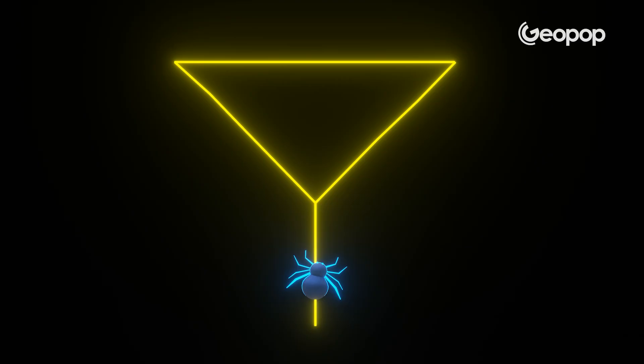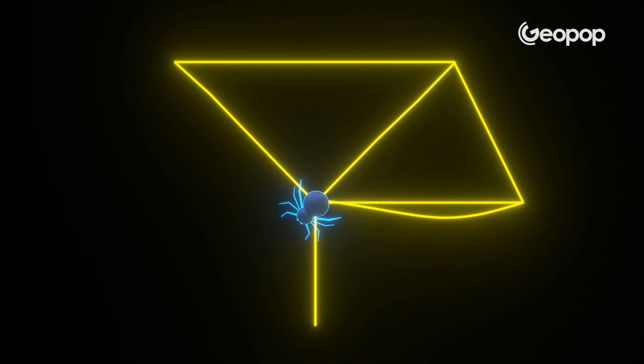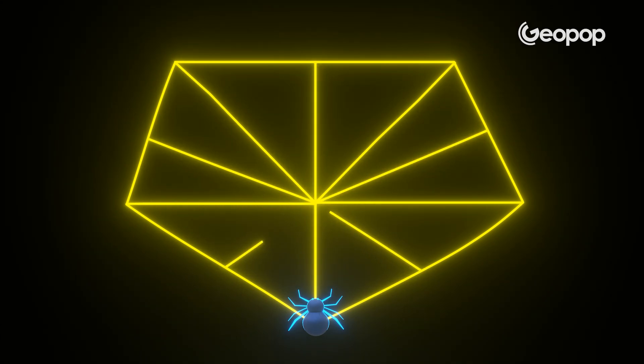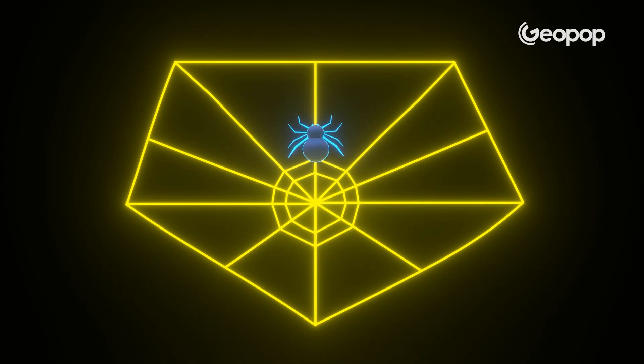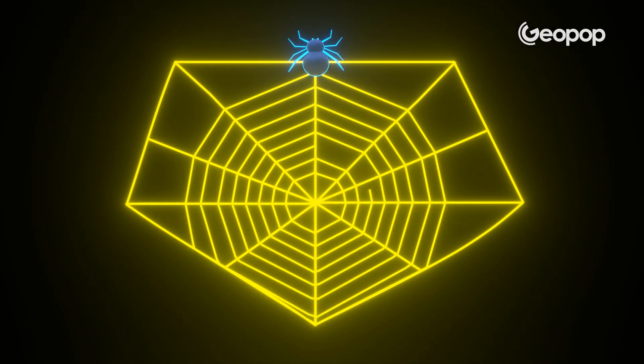Starting from there, the spider begins to build the basic framework by creating the side spokes and the perimeter, moving slice by slice, clinging to whatever it's got around. Having done that, it starts from the very center and begins to carefully build a small spiral. Then it stops, positions itself on the outer edge, and proceeds to do the same thing but inward, meticulously finishing up this sticky trap.